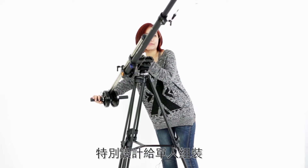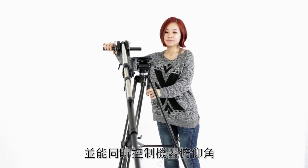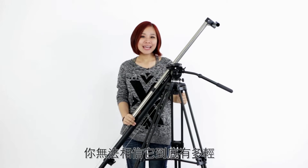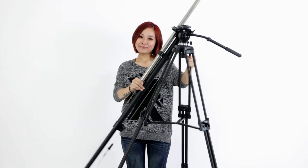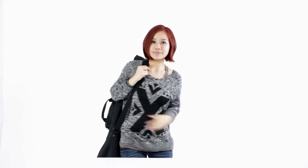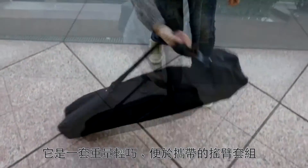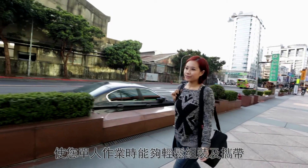It is designed so one person can operate the crane and control the camera at the same time. You can't believe how light it is — even a single person can easily carry it. It is a lightweight and compact crane system which you can easily operate and carry by yourself.